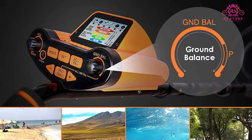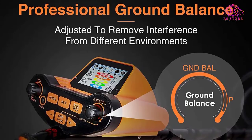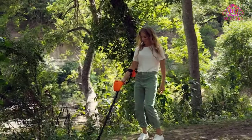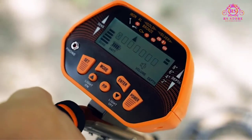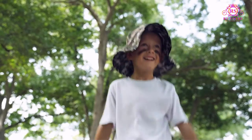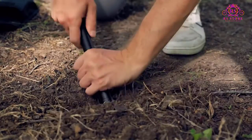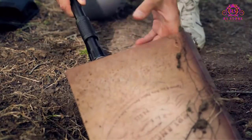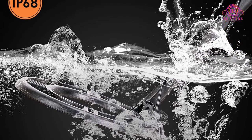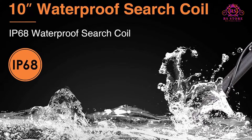About this item — three operation modes. The SunPow Metal Detector has three operation modes which can improve your detection efficiency. All metal non-motion mode can detect metals including iron, aluminum, gold, bronze, and silver, and comes with a pinpoint function. Notch mode in motion mode lets you select target segments by setting disc, ACC, or edge. Disc mode in motion mode lets you detect valuable metal objects while rejecting most junk targets.